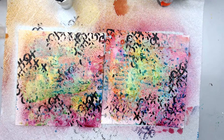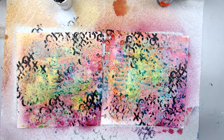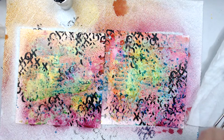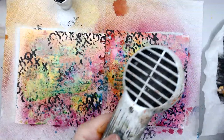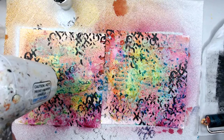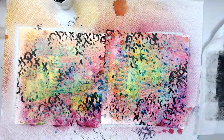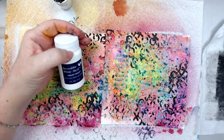Why I wanted a colorful background is because I wanted to make sure it looks really nice underneath my designs. You could do anything. While this is drying, I'm going to talk a little bit about two different products that are really cool. I just got these a little while ago.